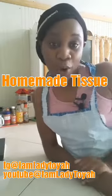Hi everyone, happy St. Patrick's to you all for those who celebrate St. Patrick's, and welcome to Toya's Kitchen.